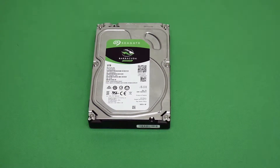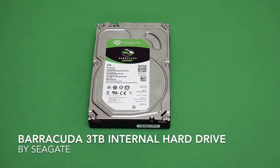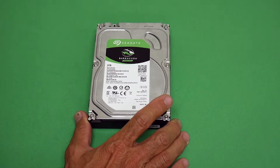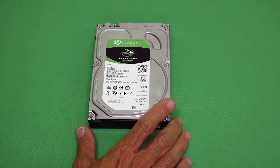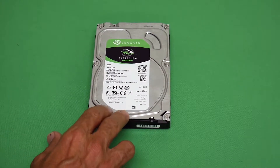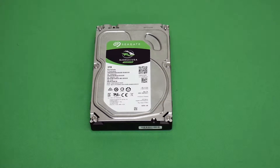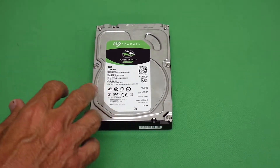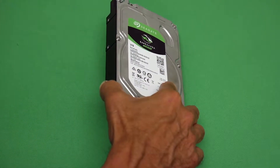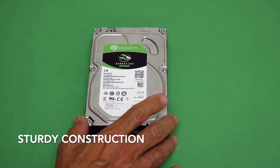This next item is an internal hard drive made by Seagate. It's an internal desktop hard drive — not a laptop drive — for a tower-style system with a separate monitor. It's a little bigger than a laptop drive because this is a three-and-a-half inch drive, while laptop drives are two-and-a-half inch, smaller and not as thick. It's pretty good construction; Seagate has been around for a long time.